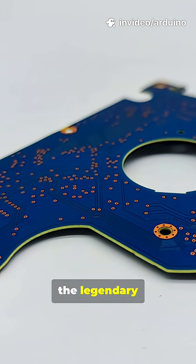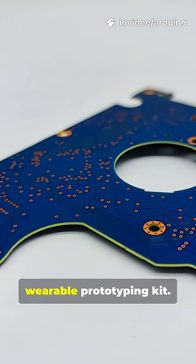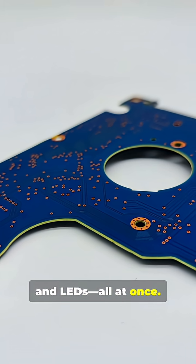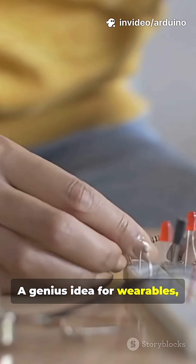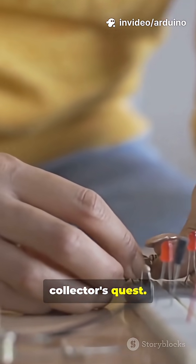First, the legendary LilyPad ProtoSnap. This wasn't just a board — it was a full wearable prototyping kit. You could test your entire circuit, processor, power, and LEDs all at once. Once it worked, you'd literally snap the components apart and sew them in. A genius idea for wearables, but its niche design makes finding an intact one a true collector's quest.